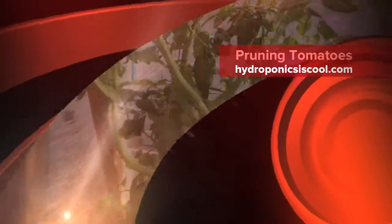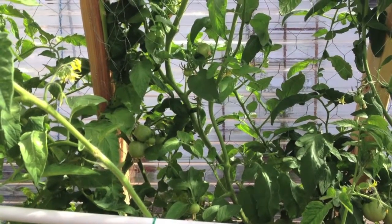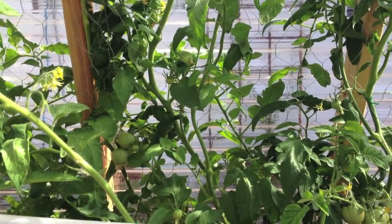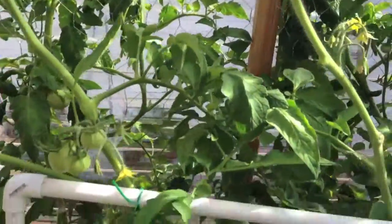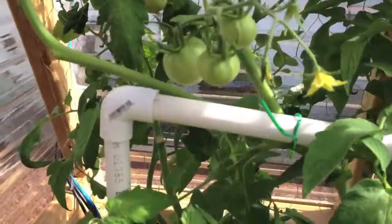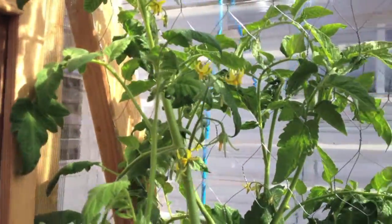This morning I've been pruning back this tomato bush. It is a determinate type of tomato. It's supposed to grow into a big bush, do its tomatoes, and then die off, but it's been a big bush. What I've been doing, as you can see here, is trimming off some of the outlying branches so more energy can be focused on the main vine and on the fruit and the blossoms.